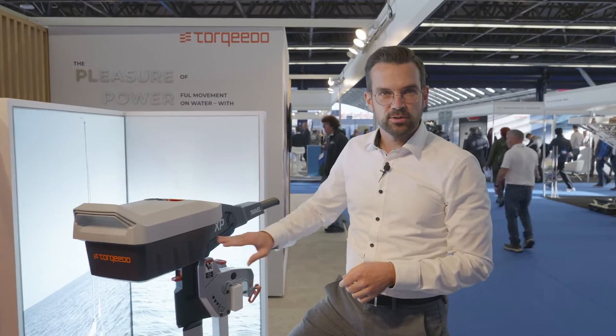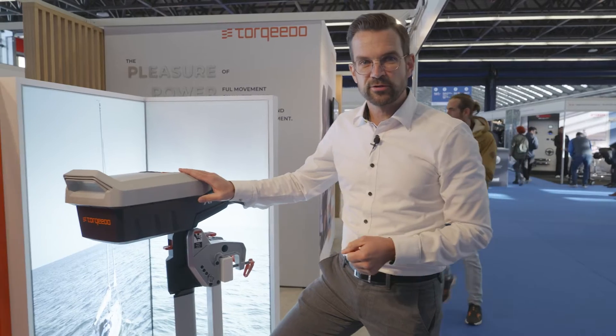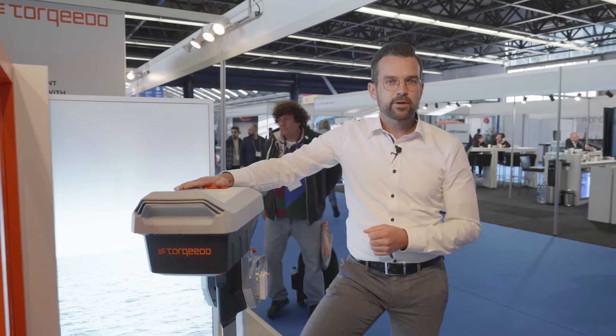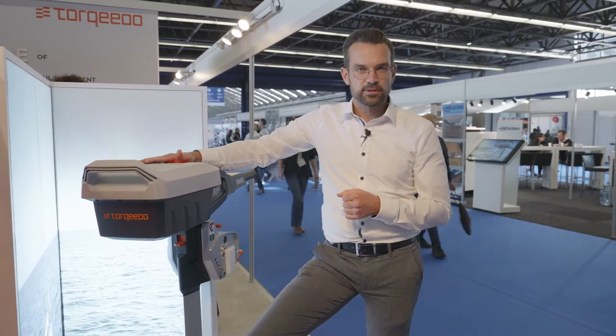You just need to click it in completely and you're ready to go. It's connected with DC power, connected with communication, and of course physically connected, so you can easily tilt up the motor. The battery comes with a 180 watt AC charger — double the power compared to the 1103 series.